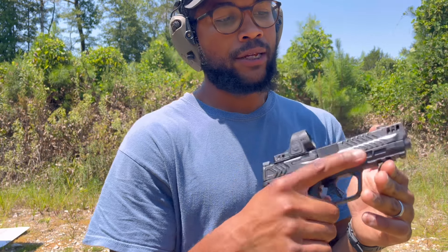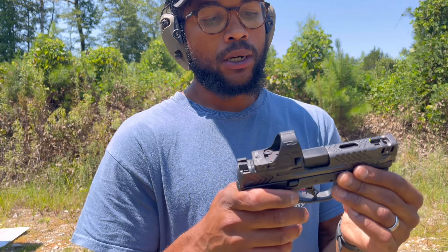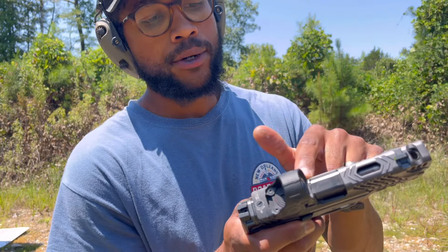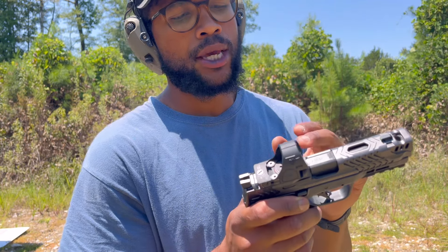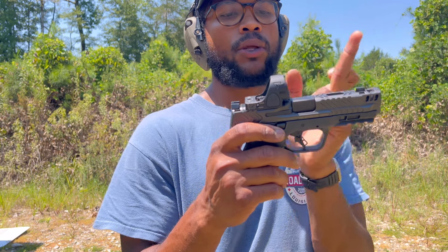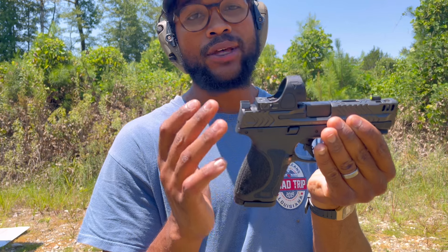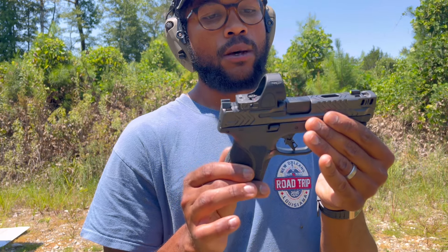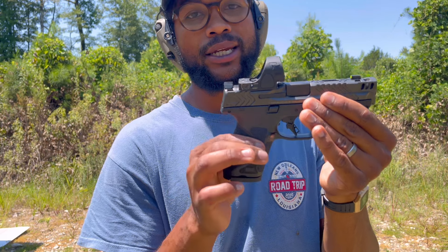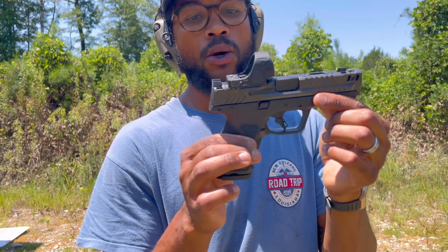One thing I have run into in the first 200 rounds — M&P still has the problem with the chamber there. I'm pretty sure they changed the design so the direction of the gas blows more out, but I'm still getting a little fog on my optic. Probably more fault of the SRO than the gun itself, but I'm pretty sure if I swapped out to my Calculated Kinetics dog tag plate, that would fix that issue no problem.